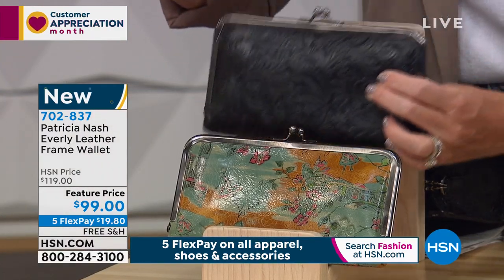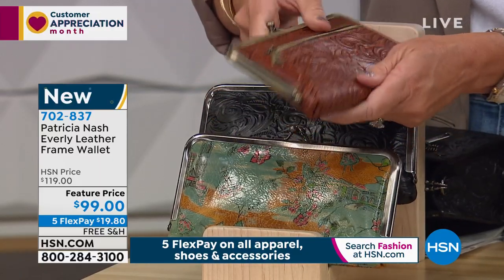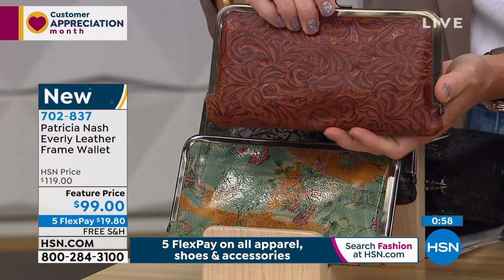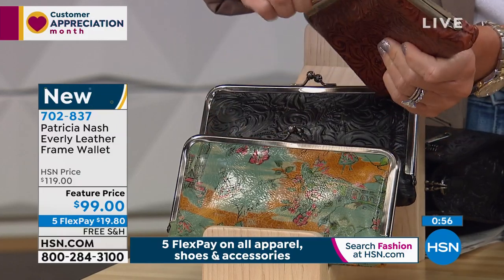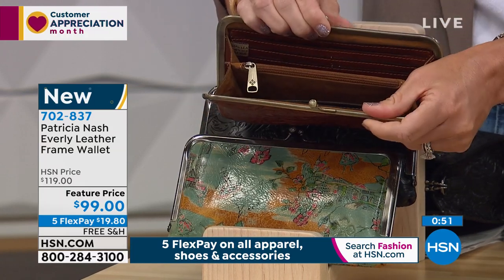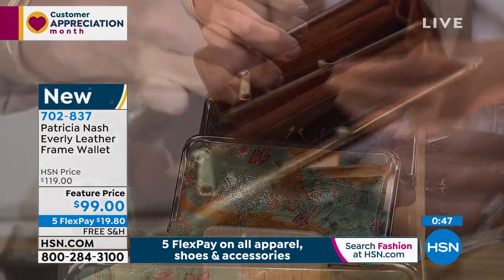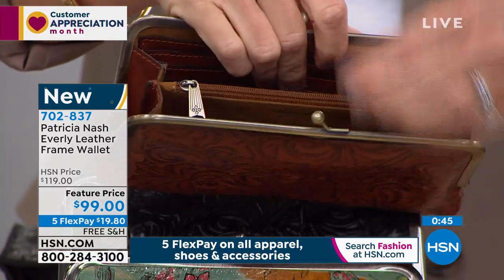These are so functional and so beautiful. Look at this in the tan tooled — that's the one I'm holding. I think it's just amazing. This will go with absolutely anything. You can even use this as an evening clutch. Depending on the size of your phone, it's a pretty big area — it could probably slip right in there.